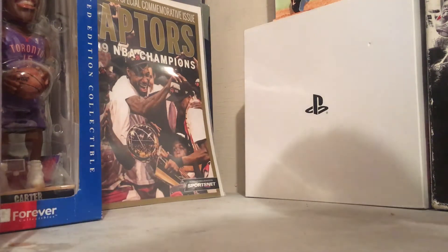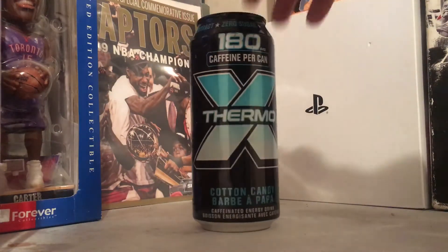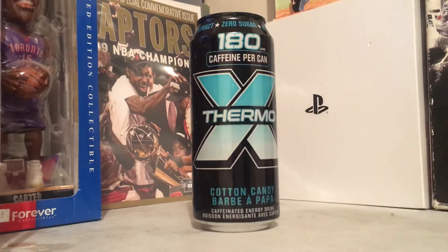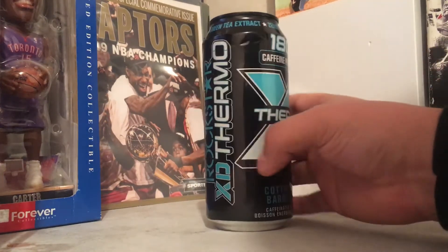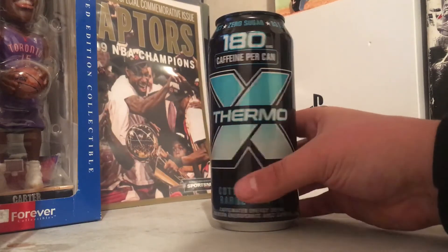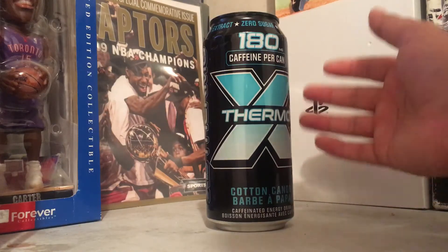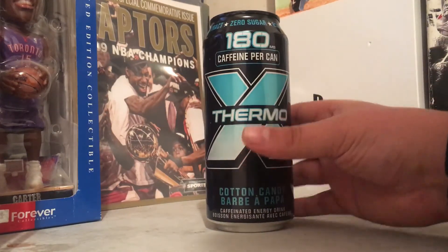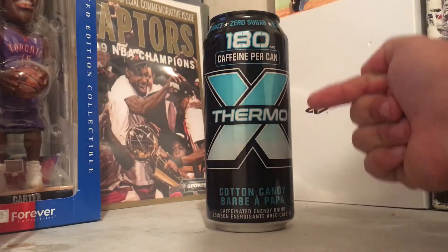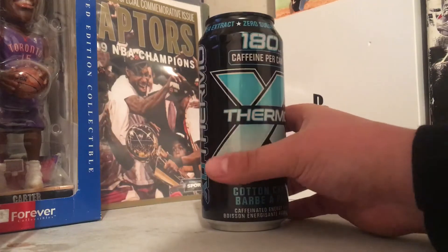So what we're gonna be drinking today is another Rockstar XD Thermal — in the XD Thermal line, this is the cotton candy flavor. We've done three out of the four XD Thermals, and this is the third one. The only one I have left to do is the marshmallow. Hopefully I can get on that soon — this was the only XD Thermal they had left in stock.